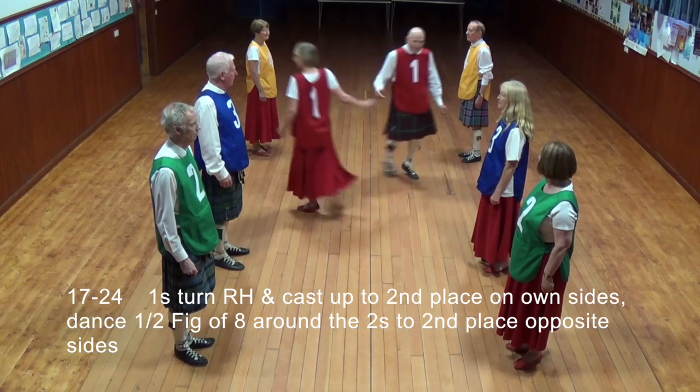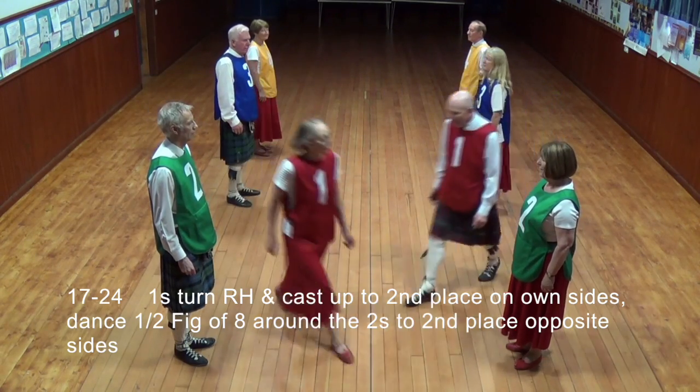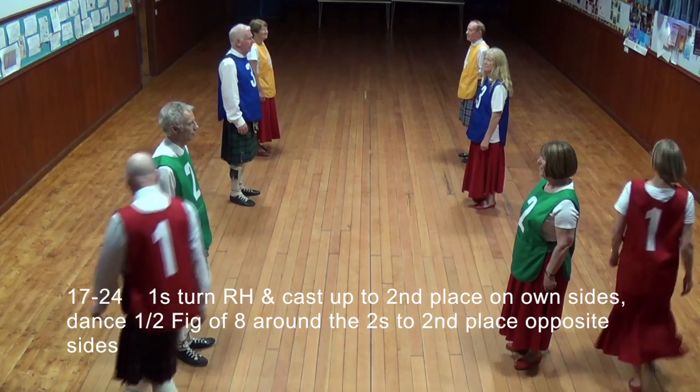Ones turned right hand and cast up to second place on one side, to dance half-figure-eight around the twos, to end in second place opposite sides.